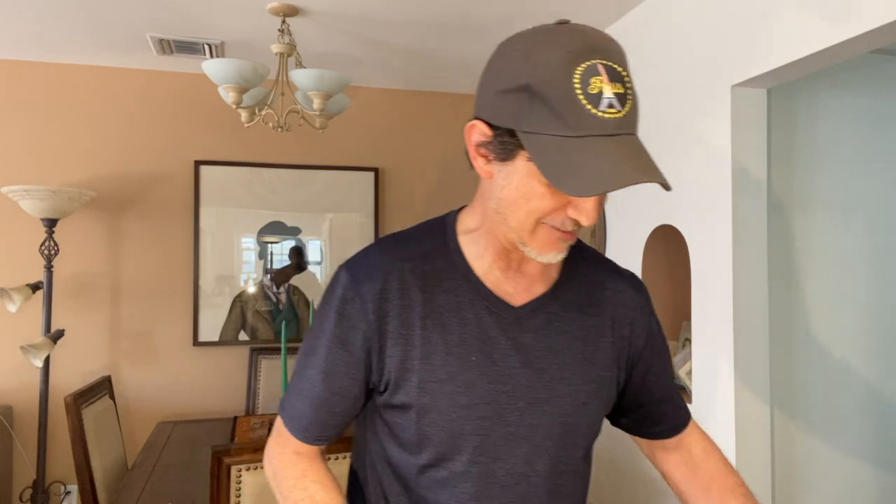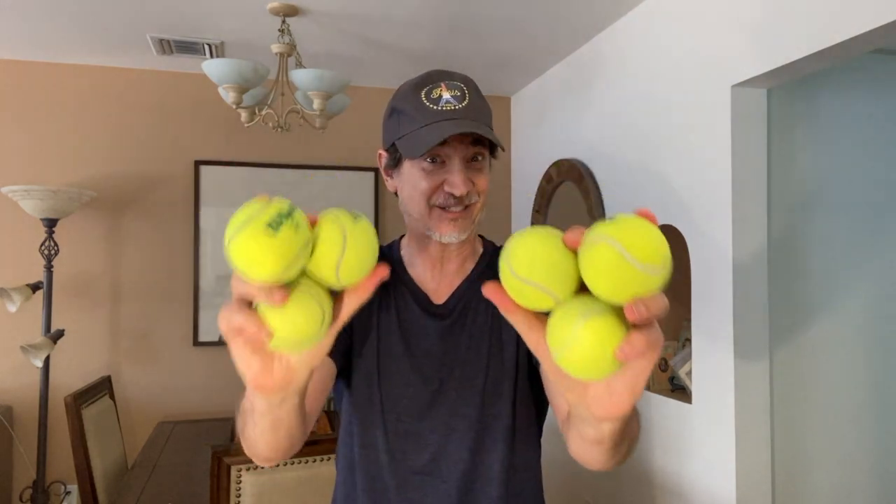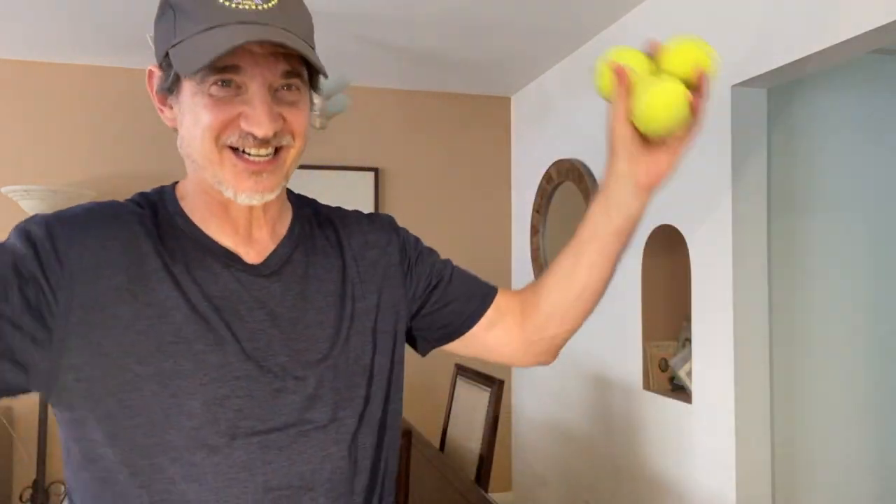More juggling, more juggling. You saw me juggle three balls — you want to see six? Six balls. Here we go. Oh, thank you. Thank you very much. Thank you.